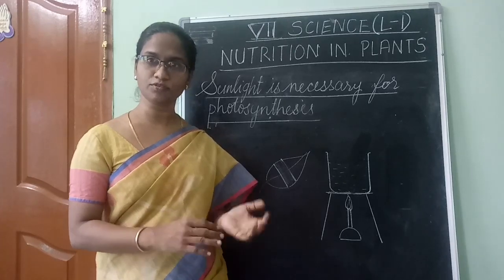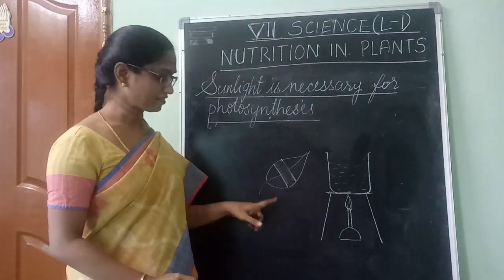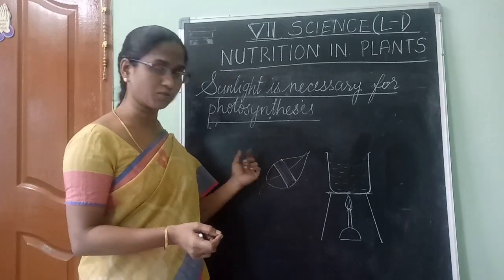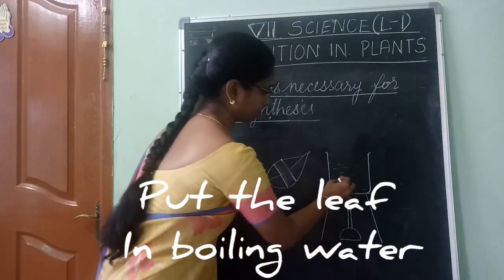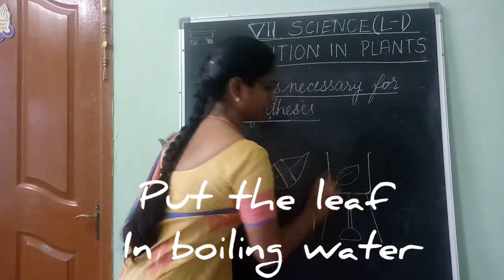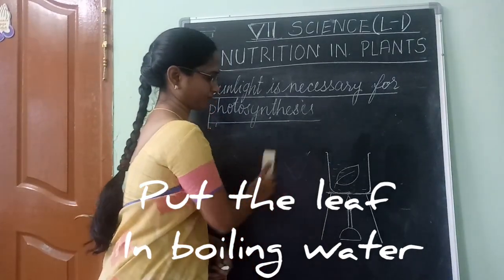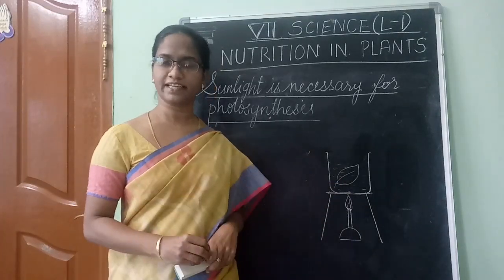After 4 to 6 hours, pluck out this leaf and remove the black chart paper from both sides. Now put this leaf in boiling water and let it boil for 10 minutes.